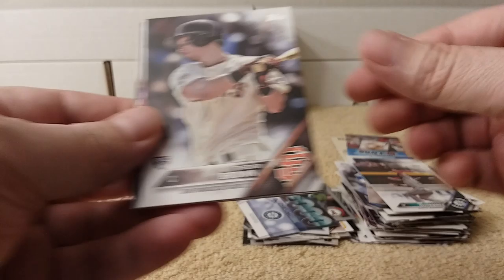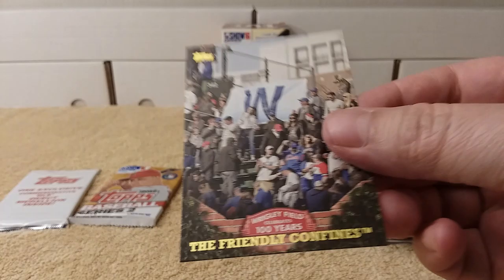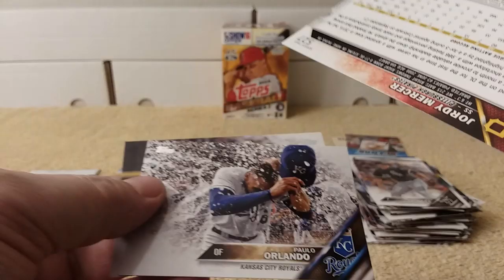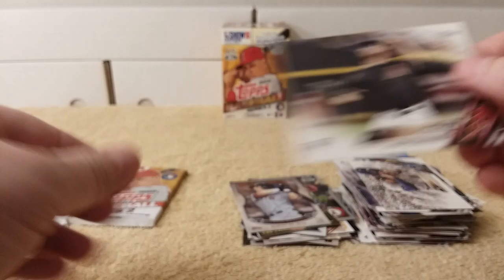Two packs left. Franklin Gutierrez, Trevor Brown rookie card, Travis Shaw, Chen, Mike Petrica. Another 100-year anniversary of the Friendly Confines. Debut for Dustin Pedroia, 2006. Jordy Mercer — Pirates. Apollo Orlando and Keith Hesler.